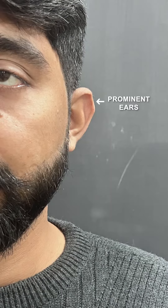Assalamualaikum. Look at the picture — before, after. Before and after. What is this? This is called Prominent Ears. These are Prominent Ears. We call it Bat Ears.